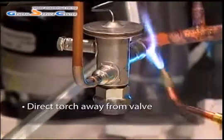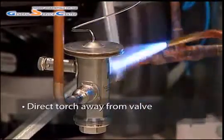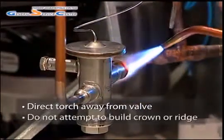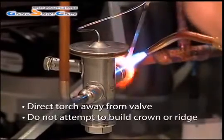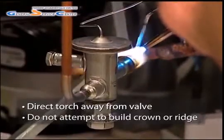As with any TXV installation, be sure to direct the torch away from the valve. Look for the soldering material to flow evenly to indicate the joint has been made. Do not attempt to build a crown or ridge over the joint, as TU connectors draw in soldering material — attempting to build a ridge may clog the connection.